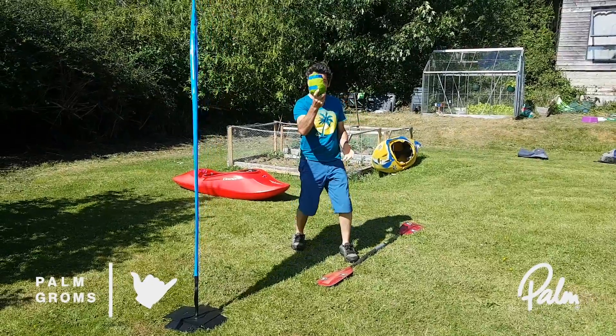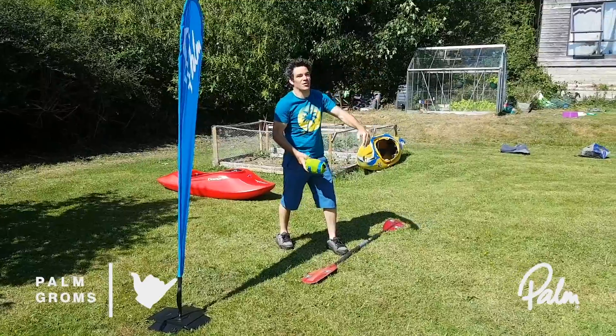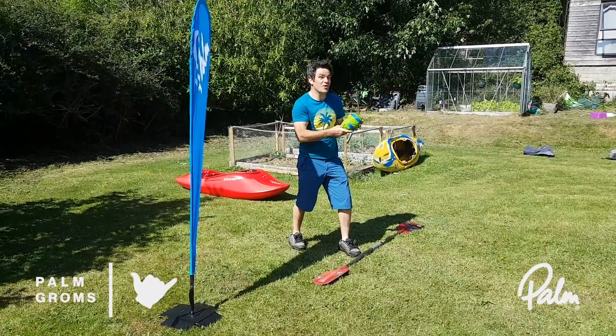First throw is our underarm long throw. If you've got a washing line, brilliant if you can throw it over it. But it's got to be in the air and it's got to go pretty long.